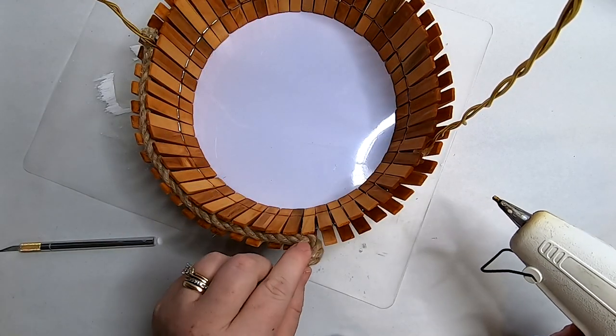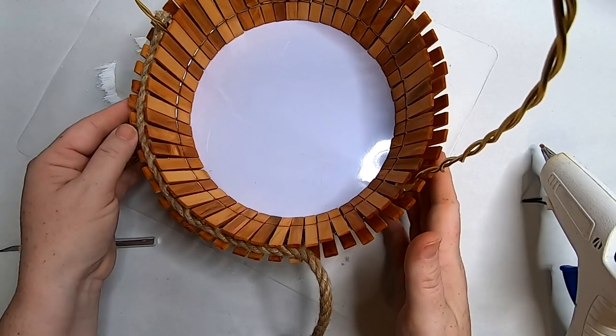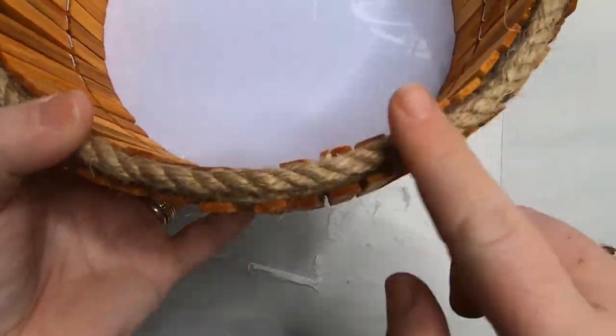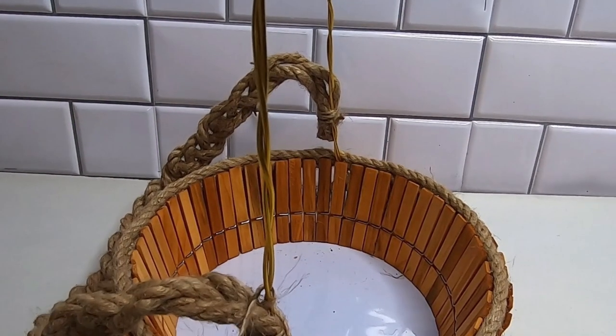Get it far enough down so that we can do a second layer. The second layer won't be completely down inside of the clothespins, which is okay, because you're making a nice top edge to the basket. You want to make two passes all the way around the basket, tucking and gluing the rope into the open spaces. This is what it looks like with the rope wrapped around twice.